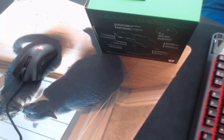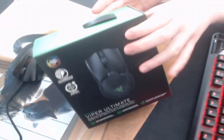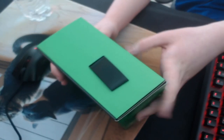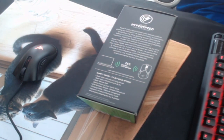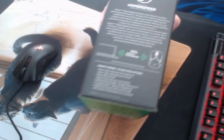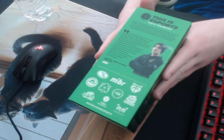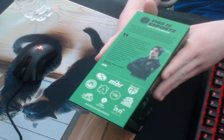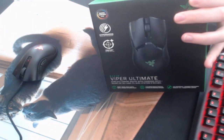the first being the Logitech G Pro X Superlight. So this is the front of the box — you can see 'Viper Ultimate.' This is the top, it's just green. On the left side it talks about Razer's HyperSpeed technology, you can pause the video if you want to read it. And on this side it talks about Razer's company. Without further ado, let's open this mouse.